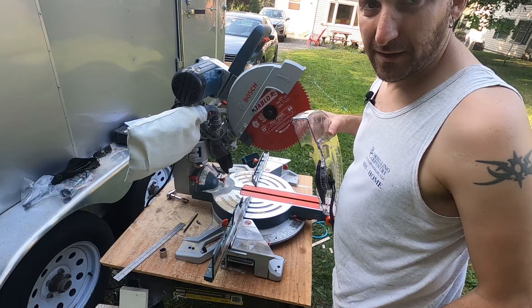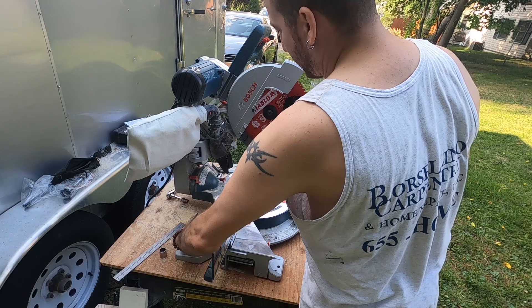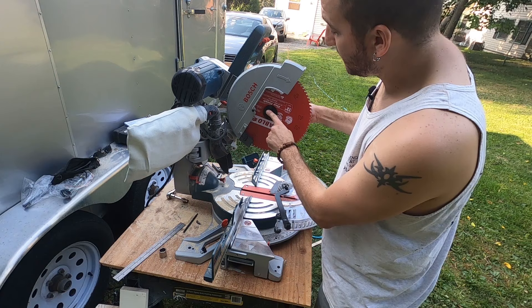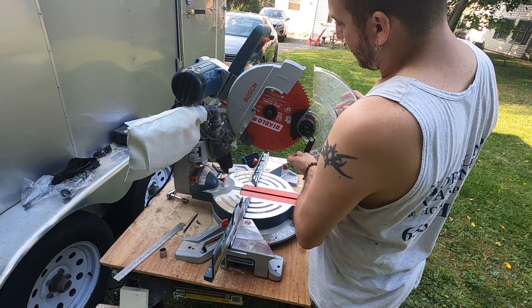Before going any farther, I want to put the blade guard back on. This is also where you change the blade — there's a little knob on the back you push and it locks the blade in position, then you loosen that bolt. It's actually reverse thread, so it's clockwise to loosen and counterclockwise to tighten. Let's throw the guard back on just so we can be safe.